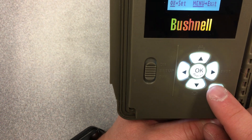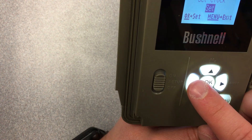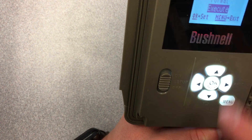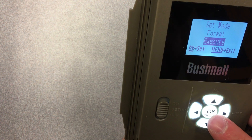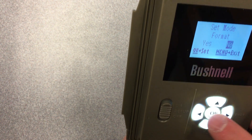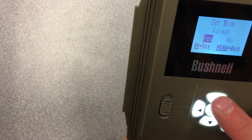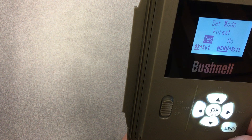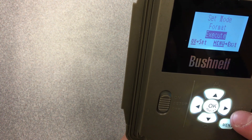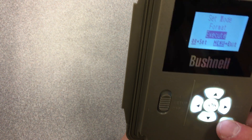To do that, access the menu button right here — on other models it might be at the top. Access that menu and scroll through the settings until you get to the format setting. You'll see it says 'format execute' — go ahead and do that, which will clear the SD card. It's going to ask if you're sure; navigate to yes using the up or down arrows, click that, and it'll go back to format execute, meaning the SD card is cleared.